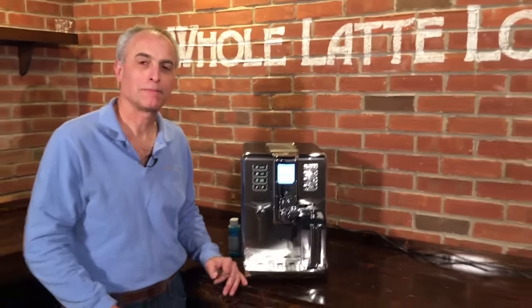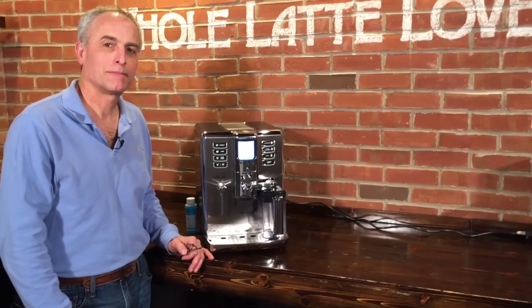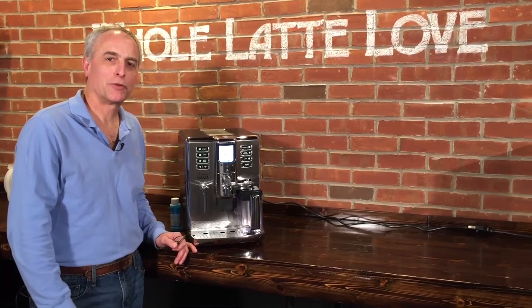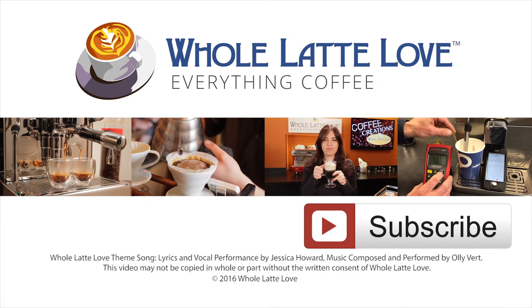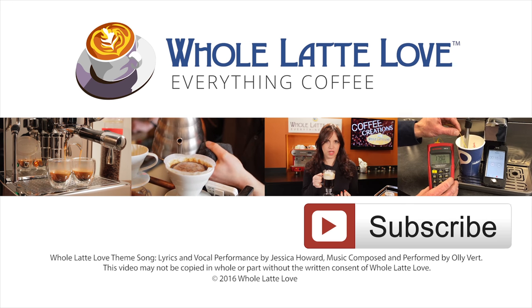Check out our automatic craft cleaning video that you can do on the machine — so check that out if that's more your style. Very good, thanks for watching, I hope that helps. Why not subscribe now for easy, free access to more videos on everything coffee, brought to you by wholelatelove.com.